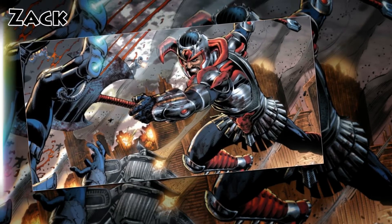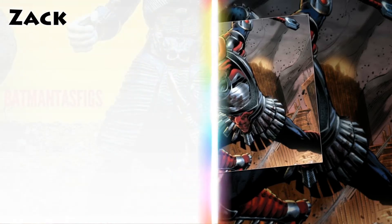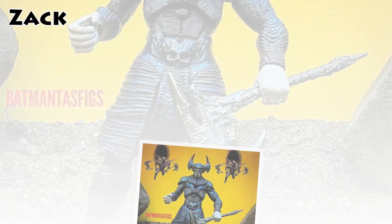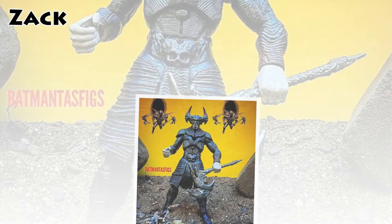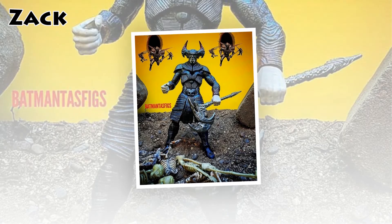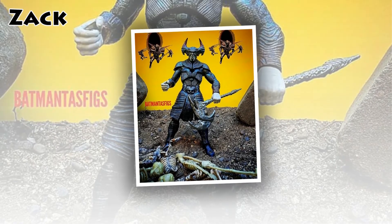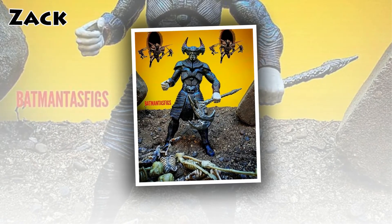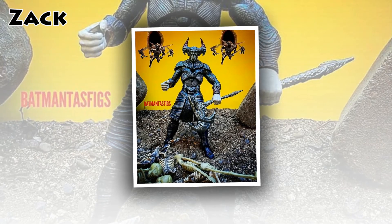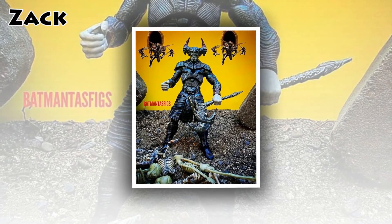The design raises a number of questions, including the original owner of the skull used for Steppenwolf's belt buckle, but the flying soldiers behind him will be just as exciting for fans. It's hard to know if these black portals expelling the Parademons are what we can expect from the boom tubes of the DC universe or an artistic placeholder, but this image does suggest the nature of the portals will remain intact.